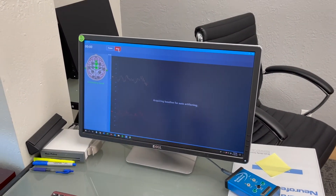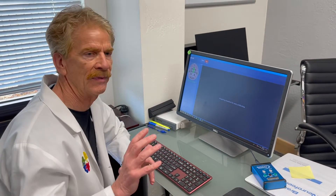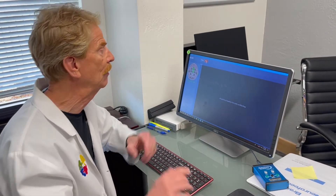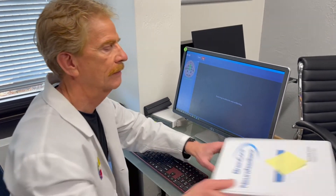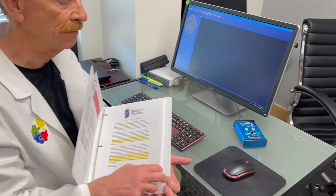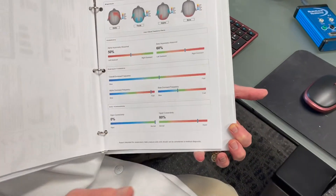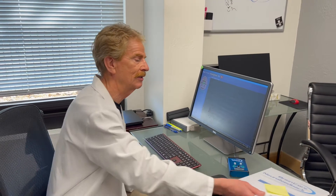I want to make sure that we get high quality transmission of your brain wave activity to my computer, so that when we print out the report — which is right here — you'll get to see pictures just like this and be able to take these home with explanations on whether your brain is operating too fast or too slow, which may cause anxiety or, on the flip side, depression, among other things.